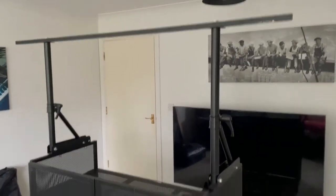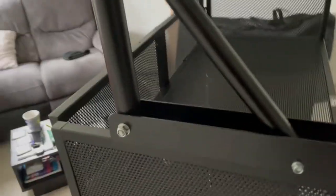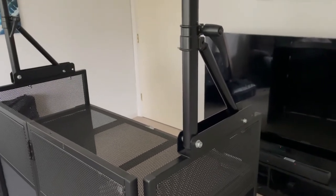So this is the booth, and this is the overhead kit that I've done. The main component you'll need is two of these brackets — they're called NUWA brackets. They're bought from Amazon and they're £69 each.